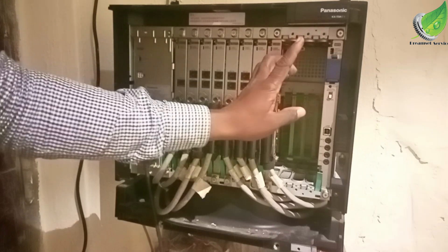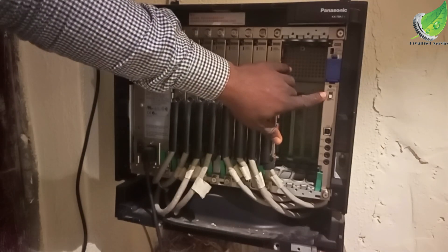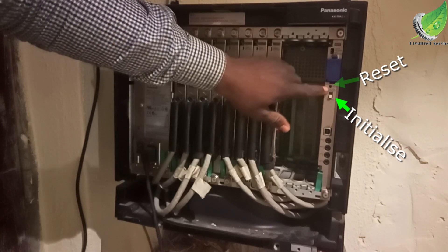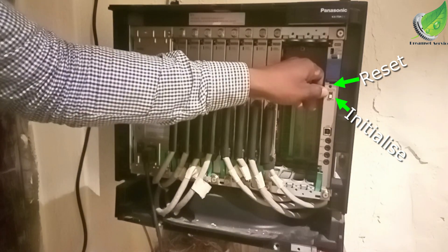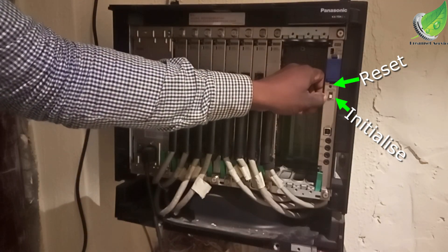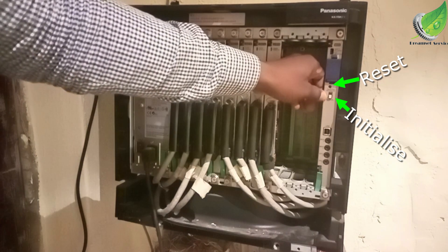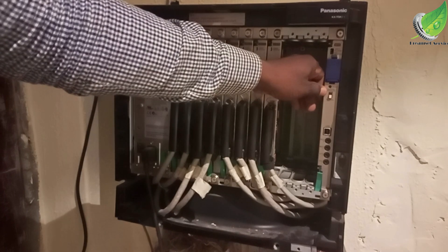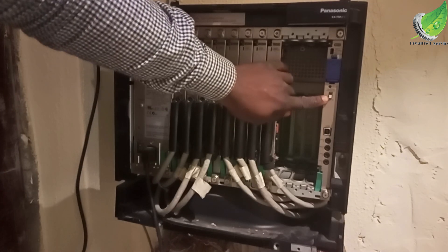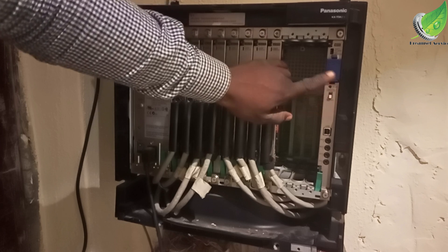To fix this error, you'll notice one button called the reset button and another switch called the initialization switch. The first thing we want to do before anything else is to initialize the system. Power on your PABX, flip the initialization switch off, then flip it on again.